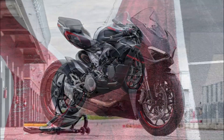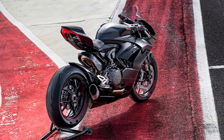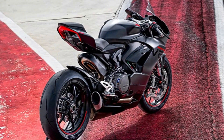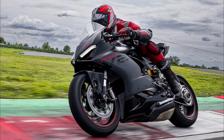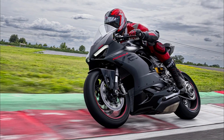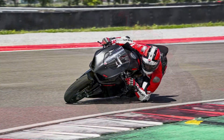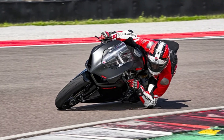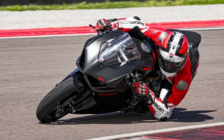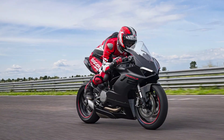The Panigale V2 features the single-sided aluminum swingarm, the hallmark of every high-end sports Ducati. The extensive fairing envelopes the refined monocoque frame, highlighting a more compact Superquadro twin-cylinder engine. A double-layer fairing design sees a main fairing extend upwards and merge into the tank with its muscular shoulders, while a secondary layer serves as an air vent, reviving the clean lines typical of Ducati sports bikes.